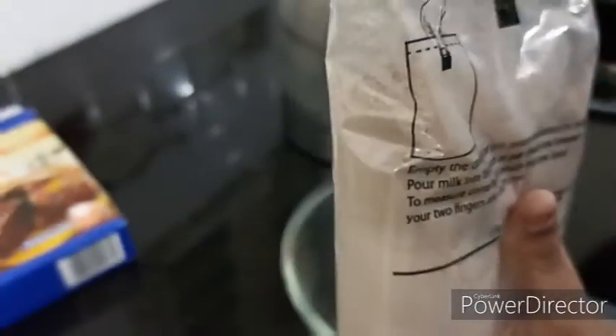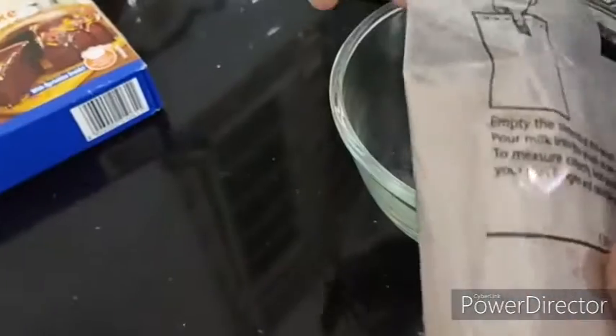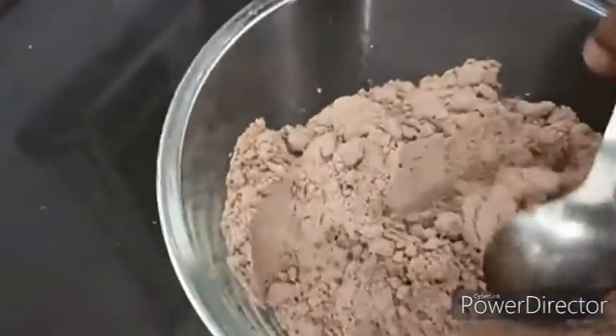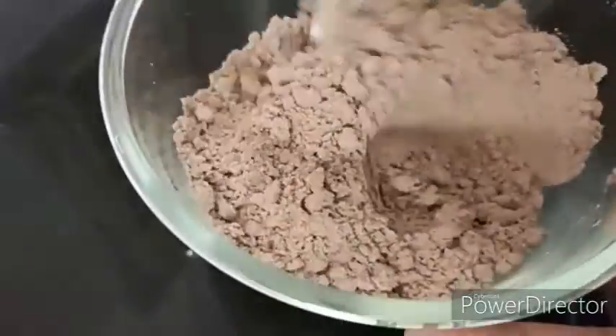We are going to cut it and put it into a bowl. We need milk as well — 120 ml. For this quantity we need 120 ml of milk. We have to pour it in a bowl and mix it well.